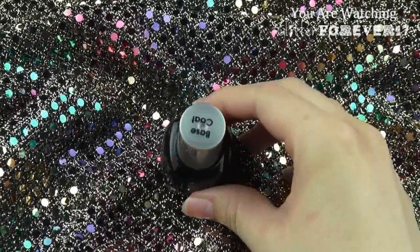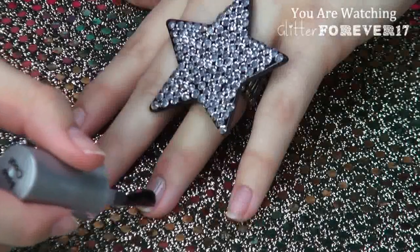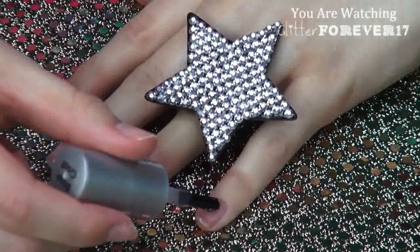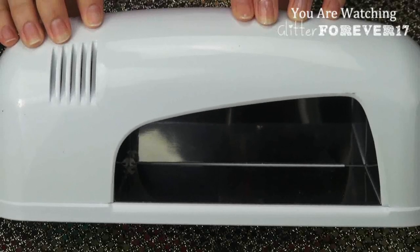After prepping my nails, I'm going to apply a thin layer of the Invogue Lacket base coat. This is going to protect my nails and keep them from getting damaged or yellowing. After applying the base coat, I'm just going to cure my nails in the UV light from Invogue for only one minute — that's all it takes for them to dry.